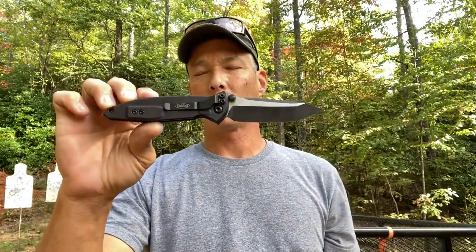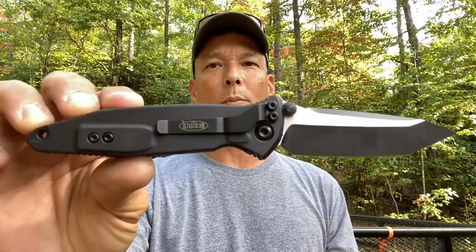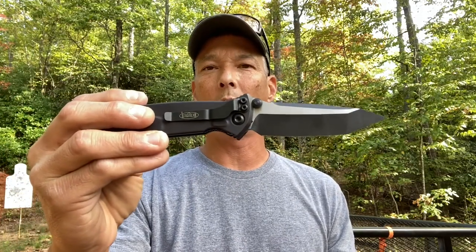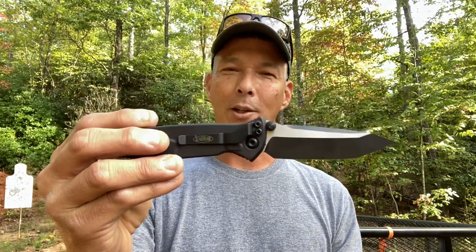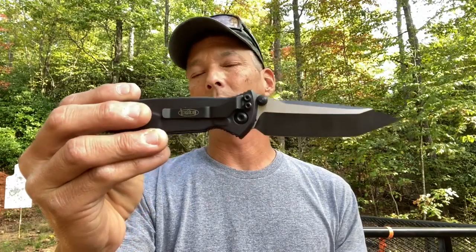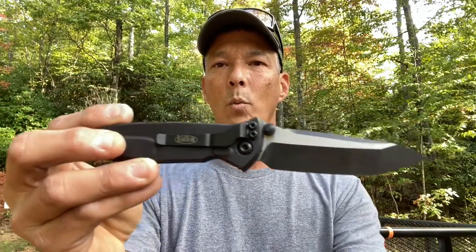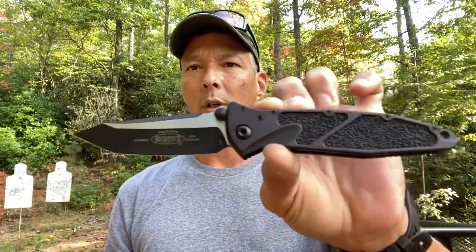We're going to put this thing through the test today. This is not going to be nice to this knife, and I hate to do it because this is brand spanking new. Big thanks to Jason McCoy, Corey Campbell, and all the guys and gals at Microtech Knives for providing these for testing. I do have to give them back at the end and they won't look anything like this. This is the SOCOM Elite TE — the tactical standard. The SKU number is 161-1T if you're ever looking at ordering one.